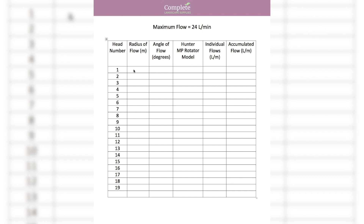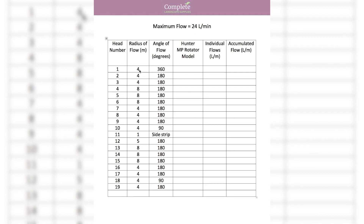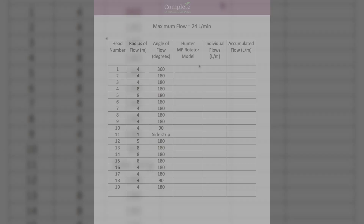I've gone and put in all the radiuses — in this case four meters for some, eight meters for others — and also the angles, so one particular head shoots water at 360 degrees, others at 180, and so on. There's also a side strip head, which is a specialist head used in very tight situations where you have short distances but need a specific shape — it can actually produce a square spray pattern. Once I have the radius and angle for every head, I can work out which Hunter MP rotator head to choose.